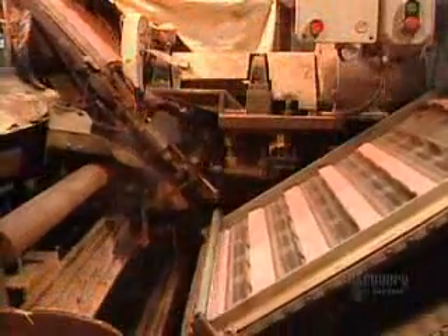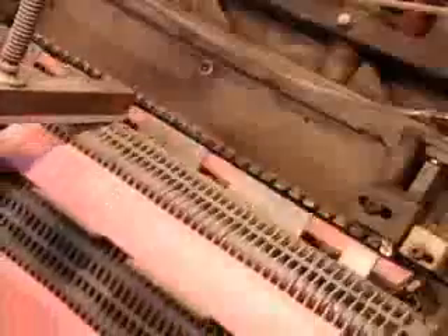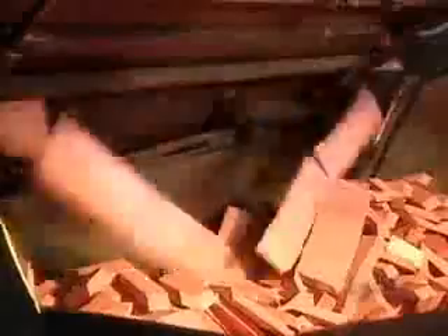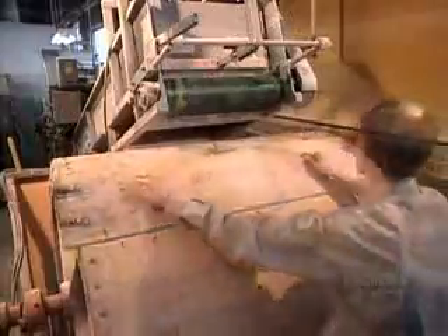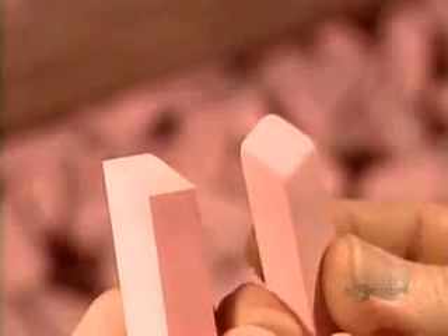Now back to the all-pink erasers. The rubber squares come out of their cold water bath and go through a machine that cuts strips with beveled edges, then chops the strips into erasers. From there, the erasers drop into a giant barrel. Workers throw in some talc to prevent them from sticking together, then set the barrel spinning for three to five hours. As the erasers tumble against each other, the abrasion rounds off their edges.